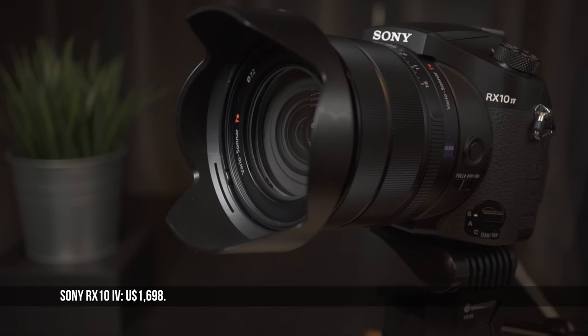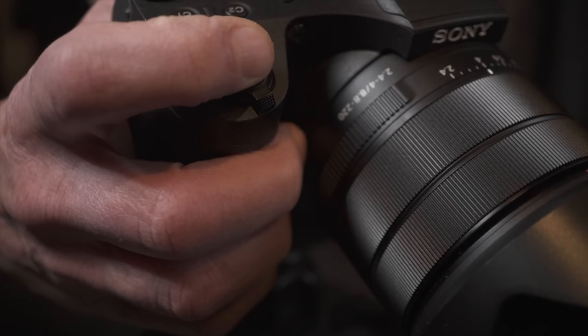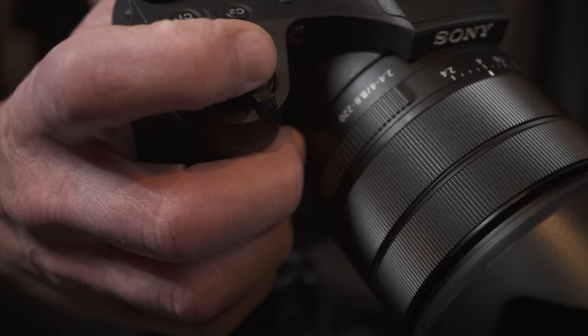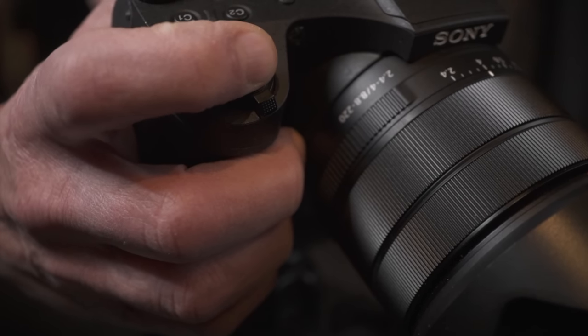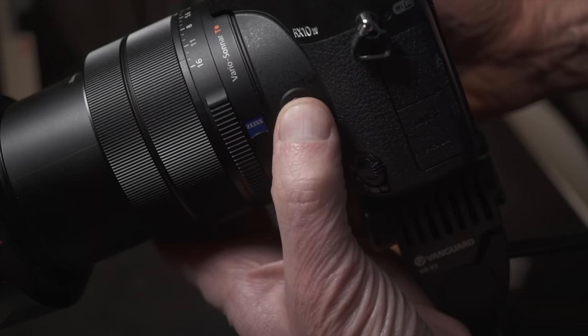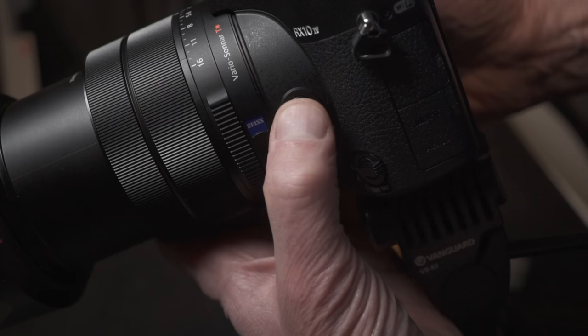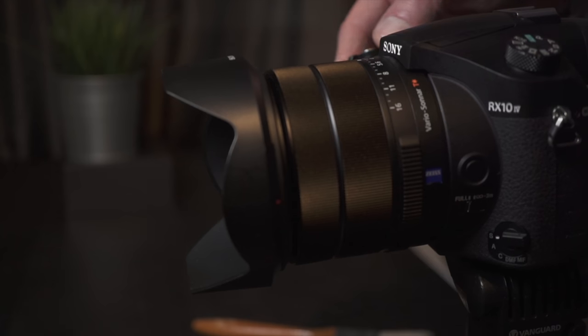I find it a pleasure to hold. The grip is not only deep enough, but it's wide enough so that when I place it in my palm, my thumb fits perfectly in the grip on the back, my fingers fall into place on the molded grip, and my index finger sits over the shutter button. With the corner in my palm, I compress the focus hold button, adjust the aperture ring, focus, and zoom.